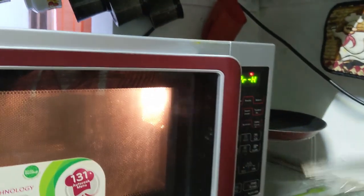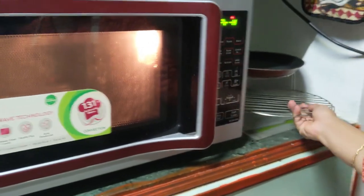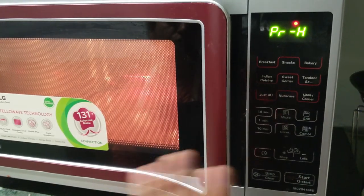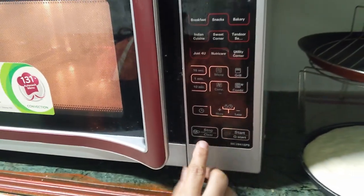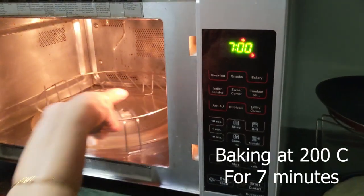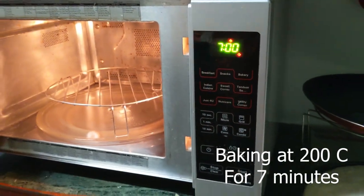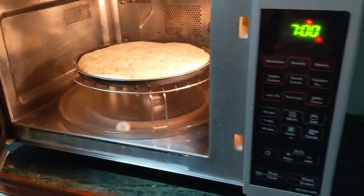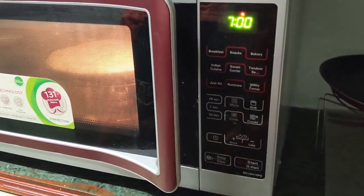After this I'll place the low rack and on top of that I'll keep the multi-cook tawa. During preheat you're not supposed to keep anything inside. Now it is beeping — that means I have to open it. It's going to take 7 minutes, so in 7 minutes the pizza base will be ready. I just press start.